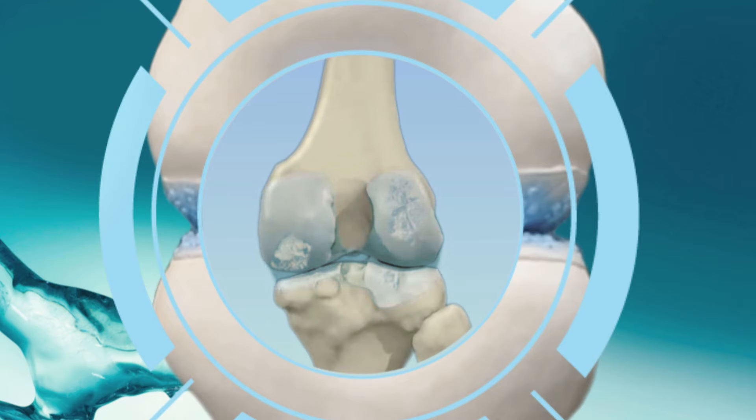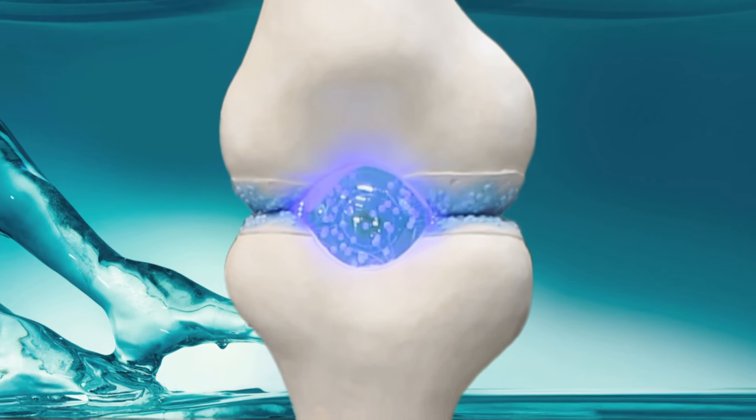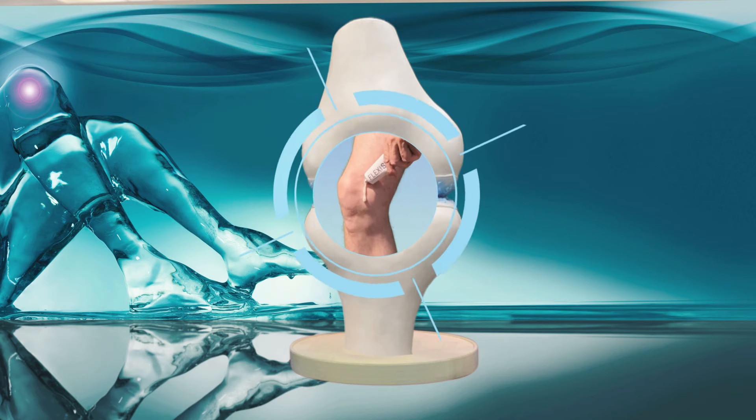In response to these changes, the body produces inflammation which contributes to the joint's stiffness and pain felt by the patient. So now you know what happens to a joint affected by osteoarthritis, I can tell you how FlexiSec provides relief from those debilitating symptoms. FlexiSec comes as a gel and is simply applied to the affected joint and left to dry.